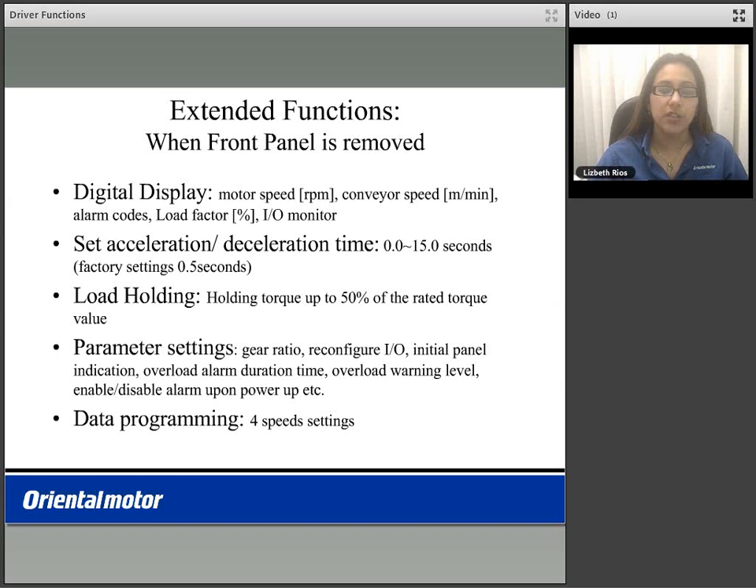When the front panel is removed, on the digital display you are able to display motor speed in RPM, conveyor speed in meters per minute, alarm codes, the load factor in terms of percentage, and IO monitoring. You are also able to set the acceleration and deceleration time from 0 to 15 seconds. Factory setting is 0.5 seconds. You can set this using the potentiometer or digitally in the parameter settings.